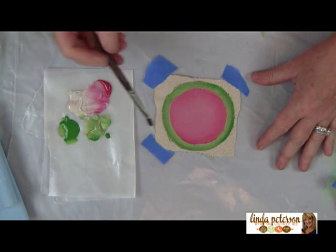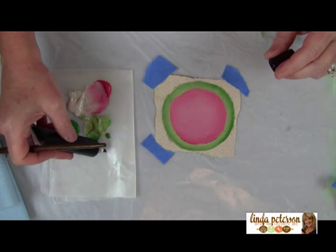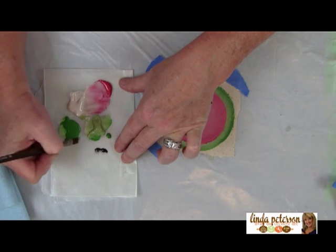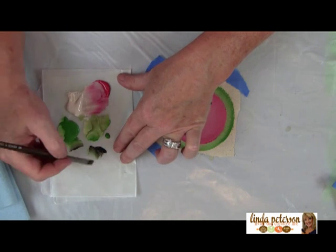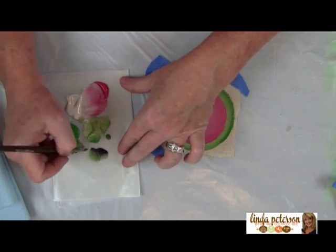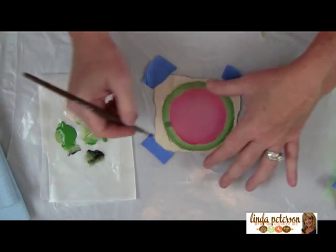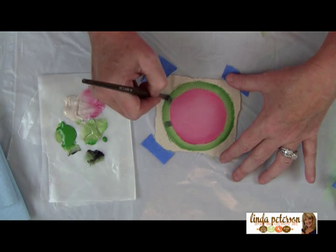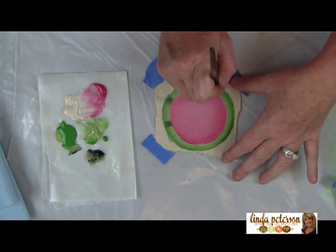The next thing I want to do is add some highlights for the rind, just to give it a little extra something. I'm putting a little bit of black paint and mixing it in with some of the darker green. The colors aren't really that important — you want a red, a white, a light green, and a dark green. Any variation of those colors is fine. Then I'm coming in and painting some little lines. After this dries a bit I can go back in and make it a little darker.